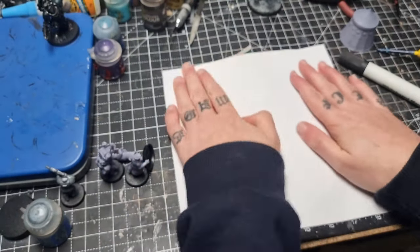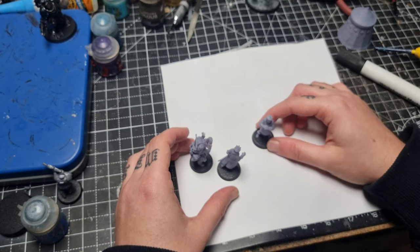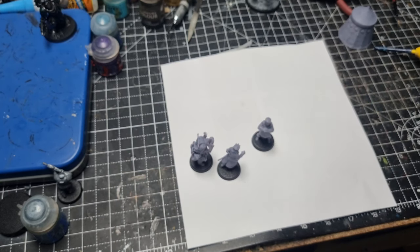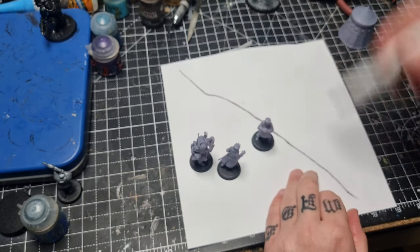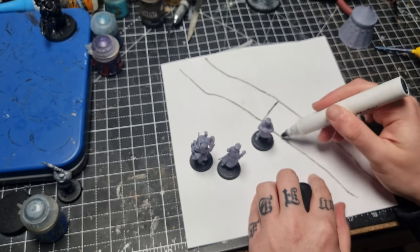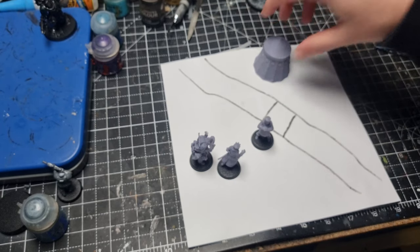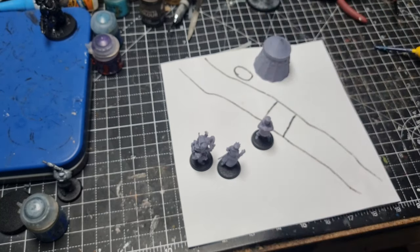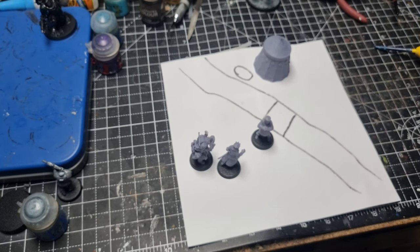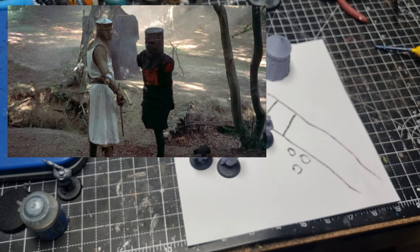I start by taking a piece of paper with the miniatures super glued on 25mm bases, and I sort of mark out where they're going to be, draw in the river and then the little bridge. What I love about this scene is that it's such a tiny little gap to get past — such a little bridge that they could easily just go round, but it's all part of the comedy. I add some little circles for where I'm going to put some trees, some small ones off to the knight's left and a big one behind them.